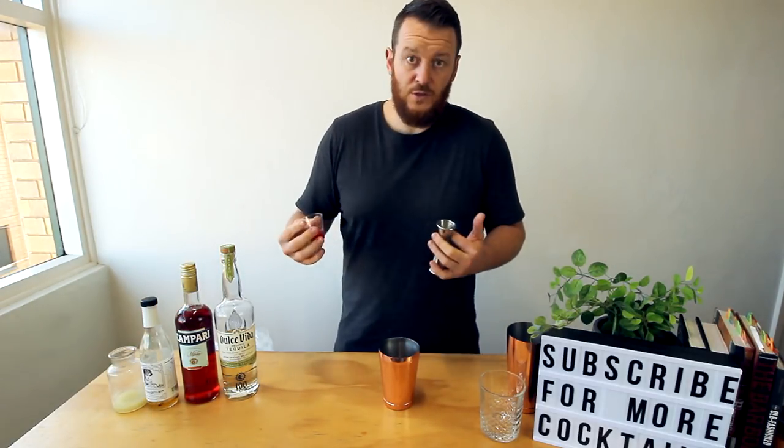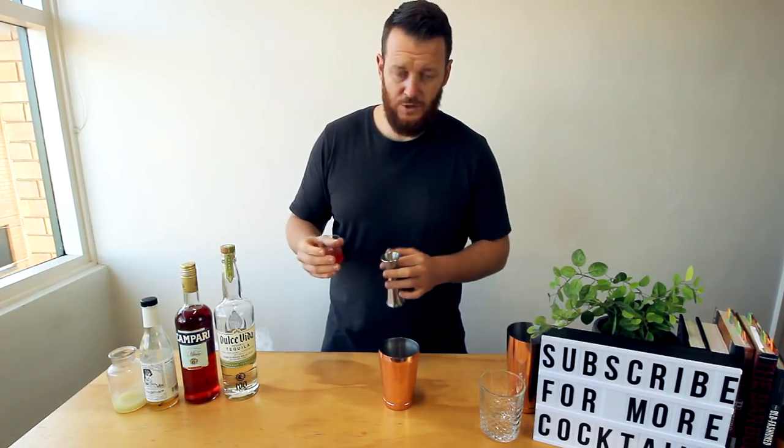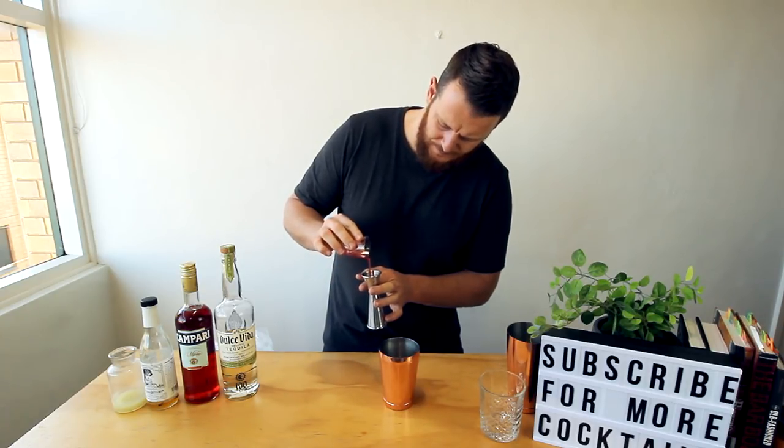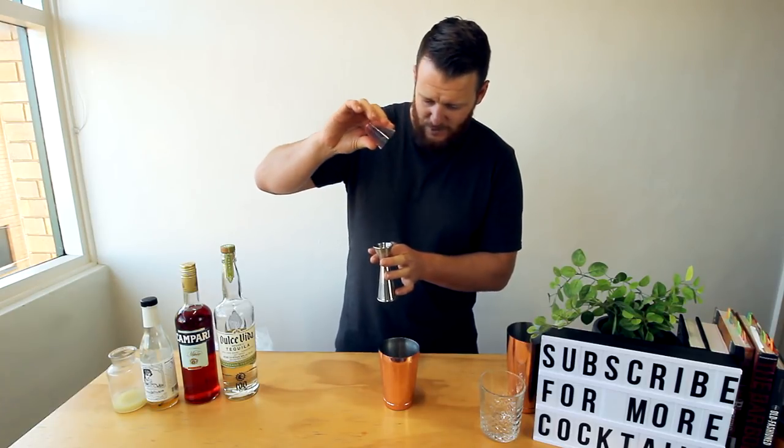This last ingredient is strawberry syrup — a strawberry sugar syrup made with fresh strawberries and a one-to-one simple syrup. About 20 mils, though this pour is about five drops short.